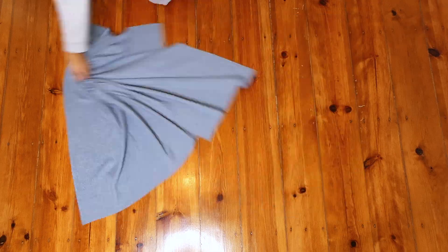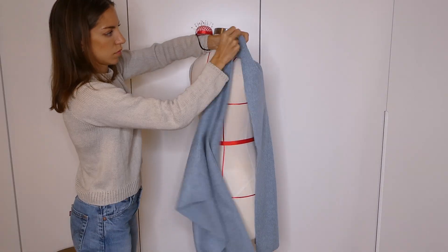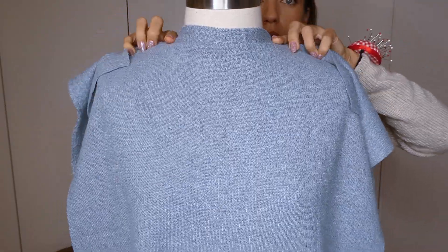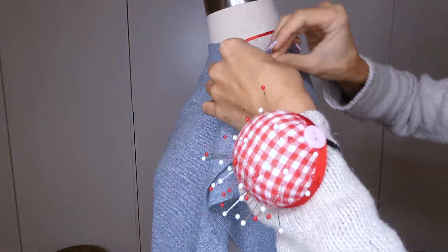We're now going to take the two rectangles that we just cut and we're going to pin them right sides together on ourselves or on our mannequin. We're going to pin at the two shoulder seams and at the side seams. I'm doing a little bit more of a boat neck so I'm not pinning the full shoulder seam, but this is up to you.